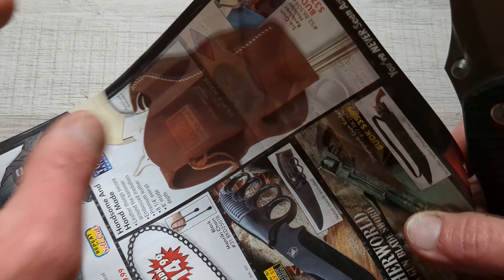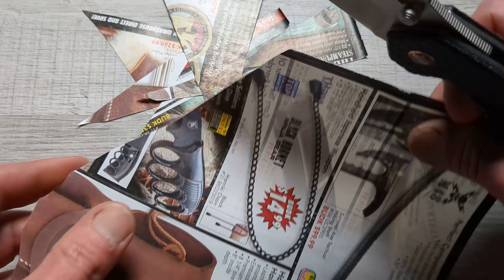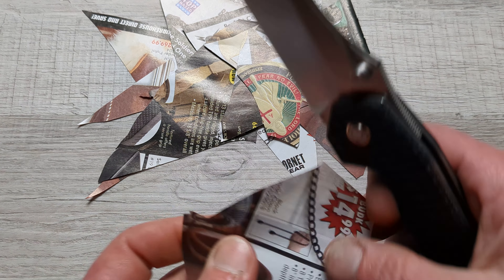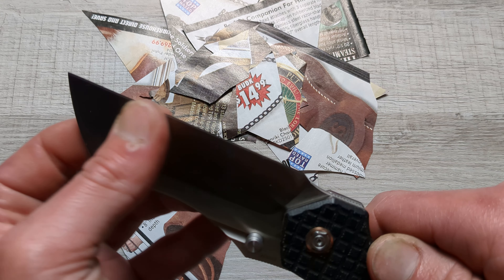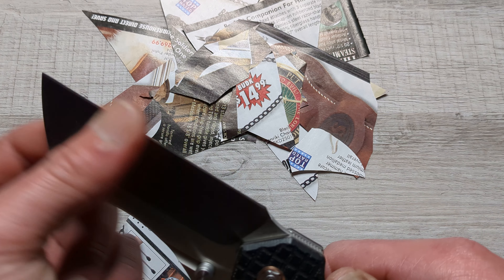Let's go ahead and cut something quick. Oh my goodness, guys. I could tell it was sharp just by feel. This is one of the sharpest factory edges I've had on a knife under $100 in a long time. That's a shallow hollow grind and this thing is slicey as all hell.